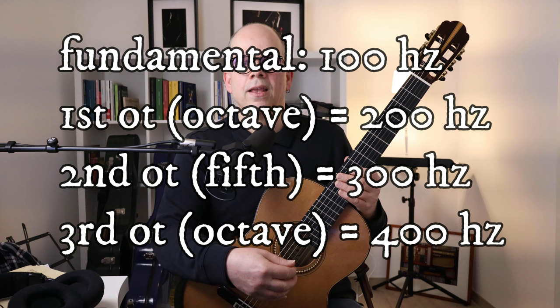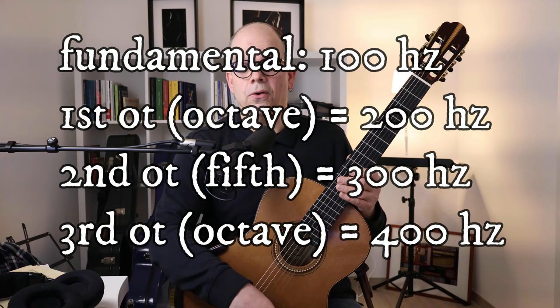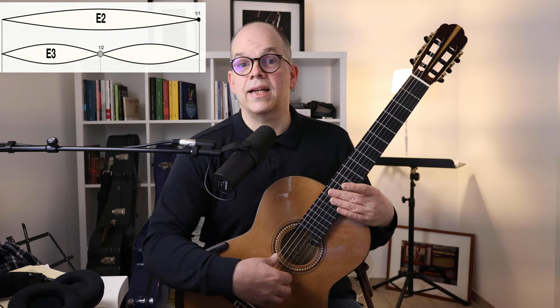When we play a tone on a guitar string, independent of what instrument we are playing, what we produce is not just one frequency but a number of frequencies all represented on the same string. These frequencies are called overtones, and they are multiples of the fundamental frequency. So if the fundamental is 100 Hz, the first overtone is 200, the second is 300, the third is 400, and so on. When I play without any intervention of the left hand, the whole string rings, and when I put a finger exactly over the 12th fret — the center of the string — I get the first overtone.